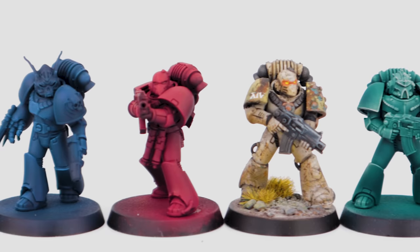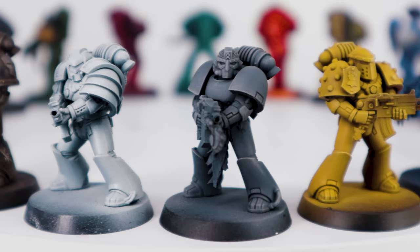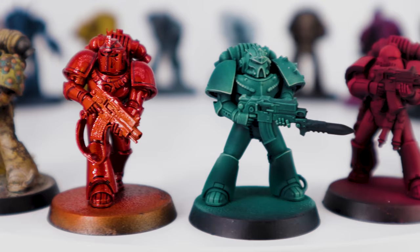If you airbrush, drybrush, or use a normal paintbrush, that's fine. This gives you a breakdown of how I've achieved certain techniques — I use different techniques throughout the video — but regardless of my techniques, you can still use the colour recipes and apply them however you wish. Right, let's jump in.